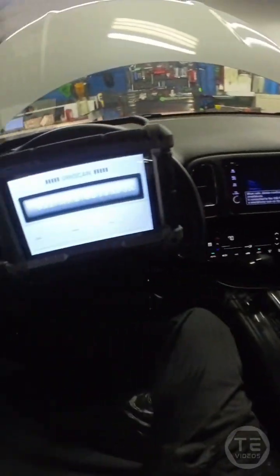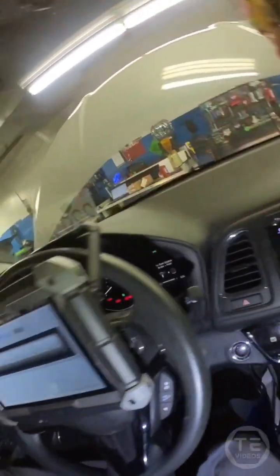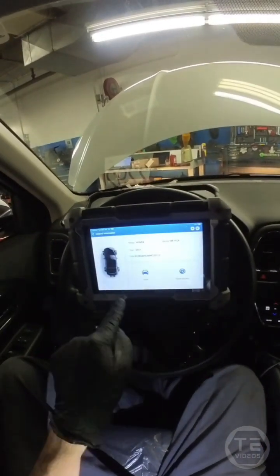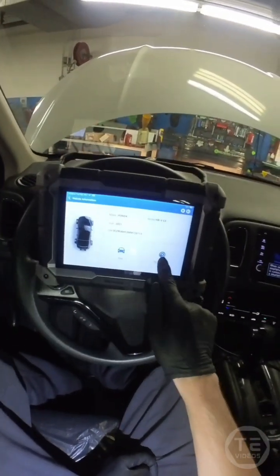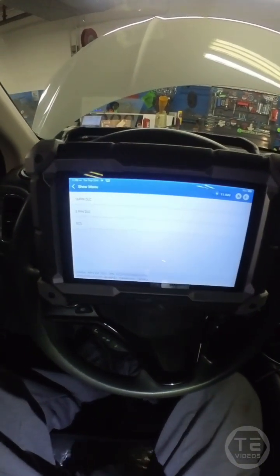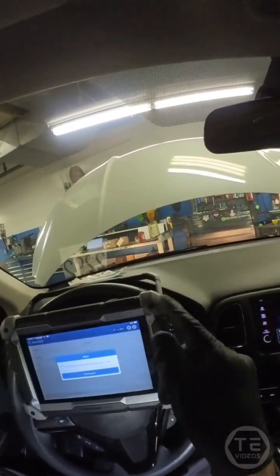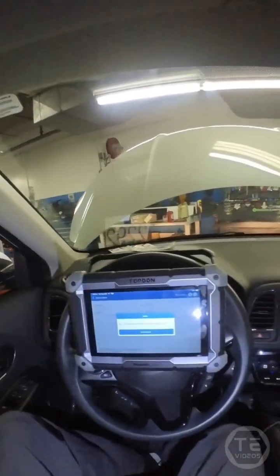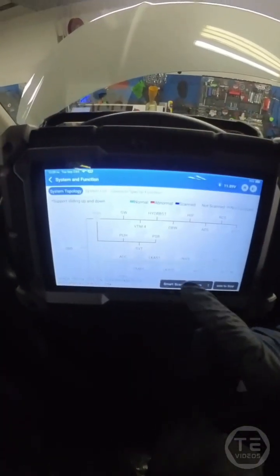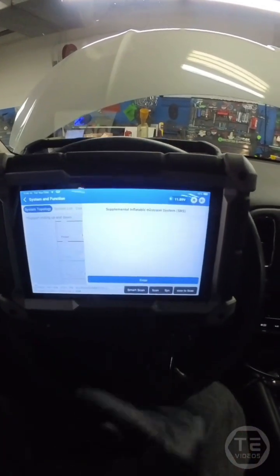Let's go into auto scan. Let's see how fast we can do a seat weight sensor initialization. Let's add a little bit of light here. Ignition is on. 2021 — did I say 23? I was wrong. Quick access. Let's see where that takes us. Can we have some quick access here? What can we access quickly? System topology. SRS — where art thou? There she is. Enter.